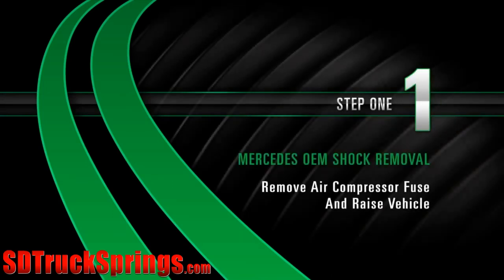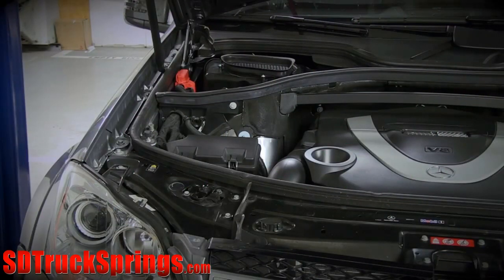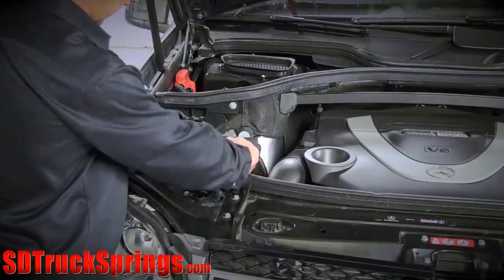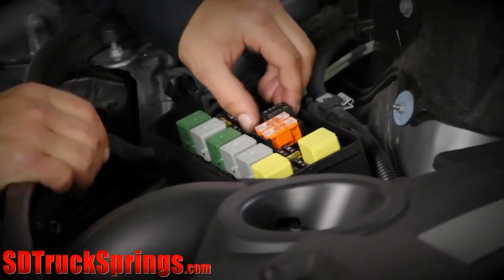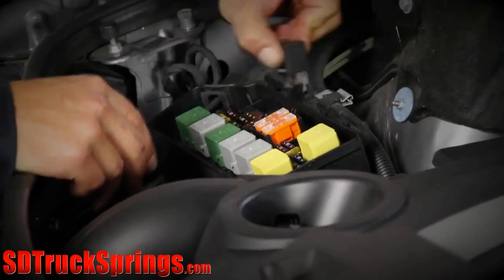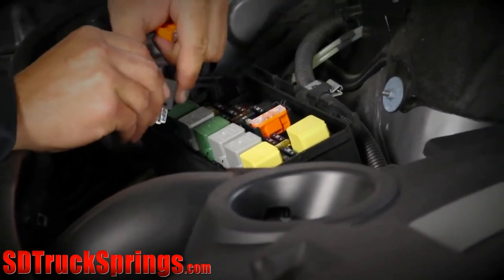Removal. Step 1: Remove air compressor fuse and raise vehicle. Keep the steering wheel set straight ahead. Locate and remove the air compressor fuse. Once the fuse is removed, raise the vehicle.